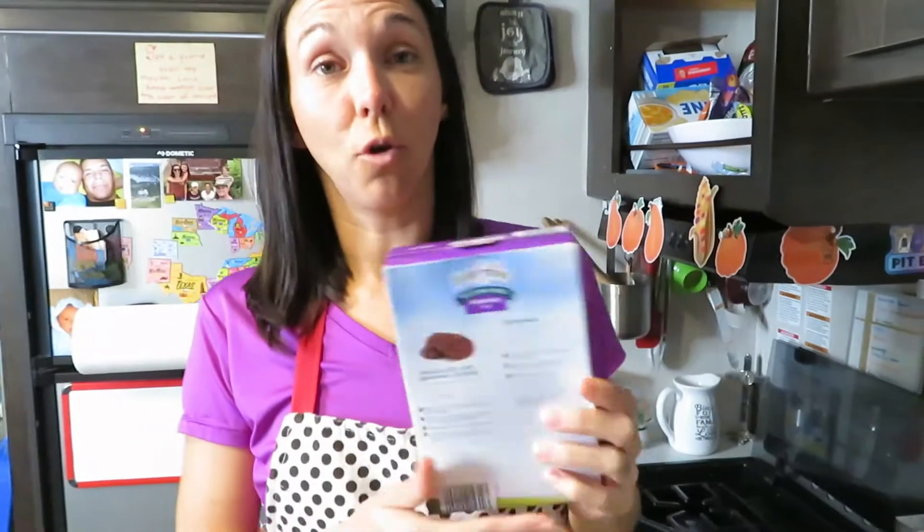My first tip is when the recipe calls for a temperature, knock it down at least 15 degrees. For these box brownies, the temperature is 325 degrees and bake for 12 to 14 minutes. I would turn it to about 300 and bake for about 10 minutes and check before it gets burnt. It might need to stay in a little longer, and that's fine — at least it's not getting burnt.